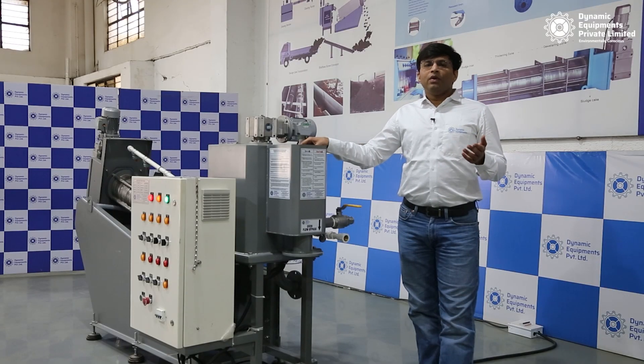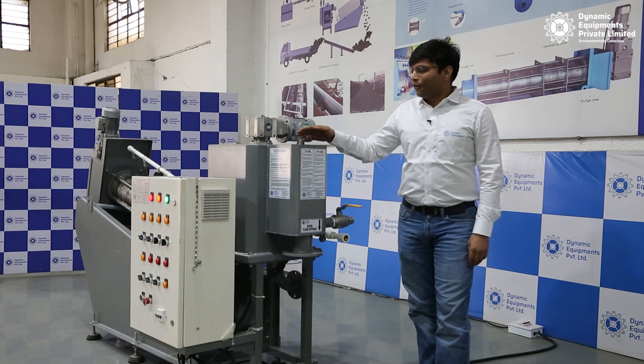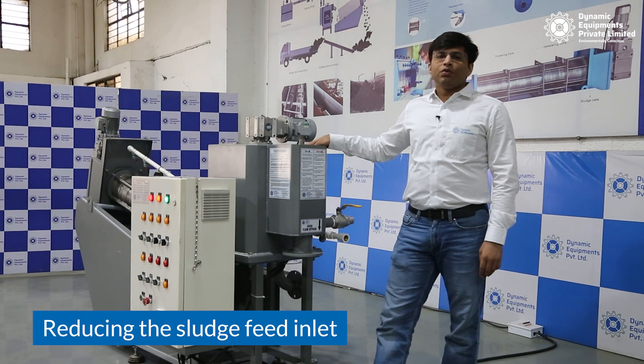Hello friends, today we are going to show you how to adjust the dryness of your sludge cake. There are three ways in which you can adjust the dryness of your sludge cake.